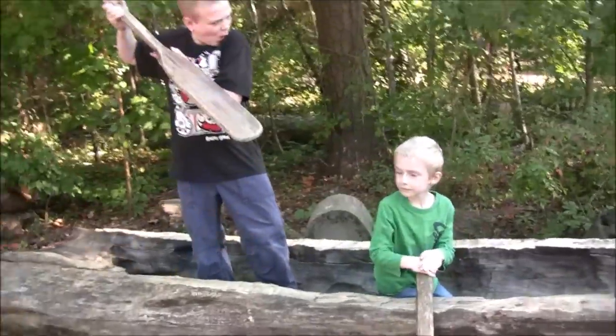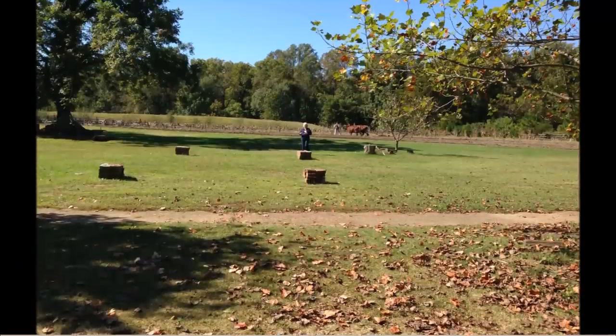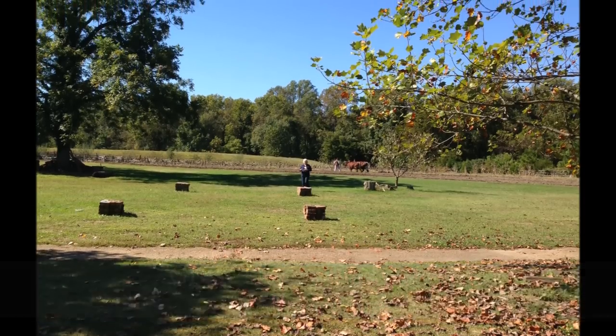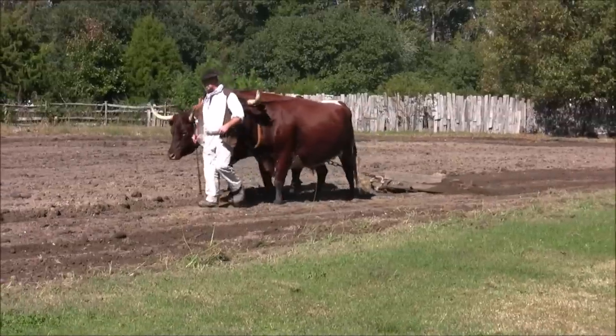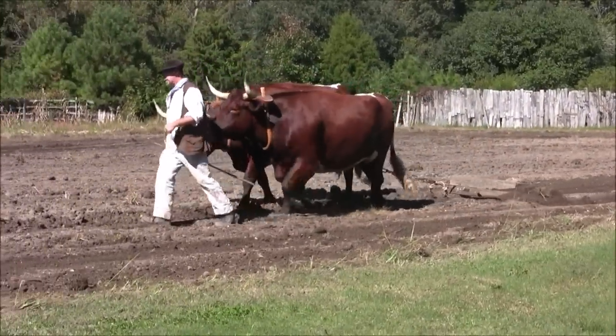My brother and I decided to have a bit of fun playing around in it. From Jamestown Settlement, we were off to Great Hope's Plantation in Williamsburg. This is a farmer plowing a field in order to get it ready to plant tobacco.